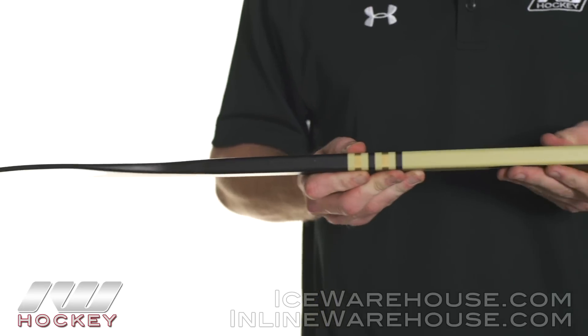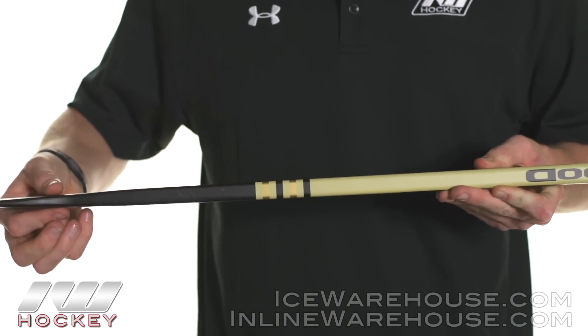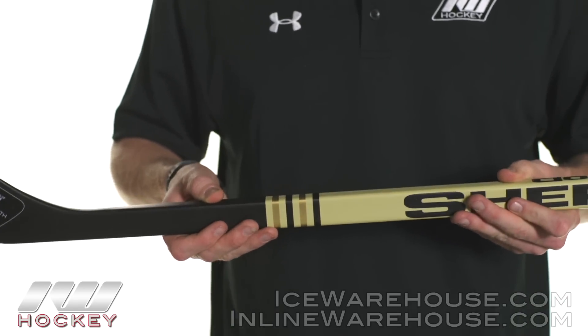As far as the kick point goes, this is going to be a low kick point stick. You can see the taper into the blade — this is going to be perfect for those quick wrist and snap shots when you're in a nice tight jam.